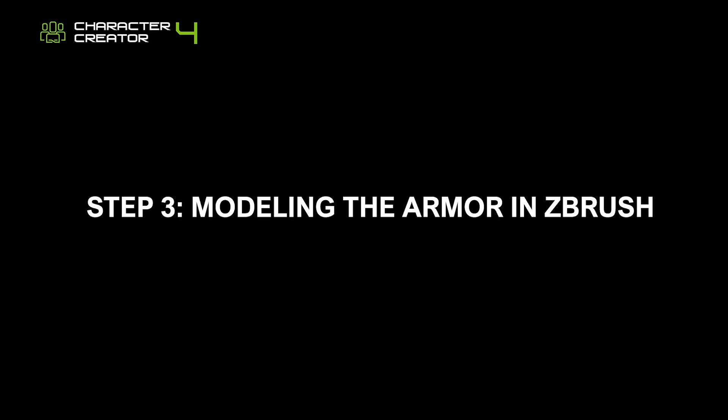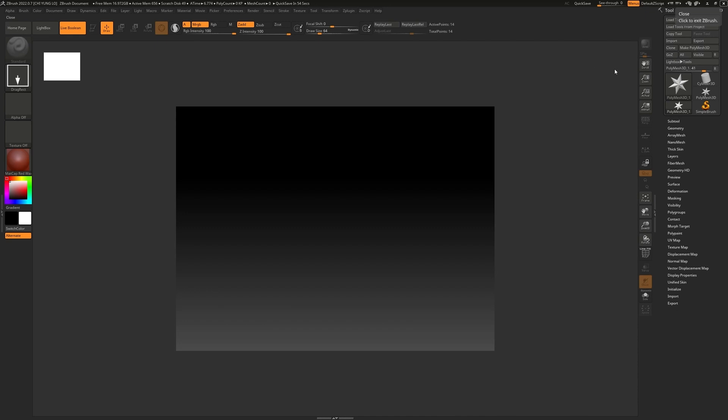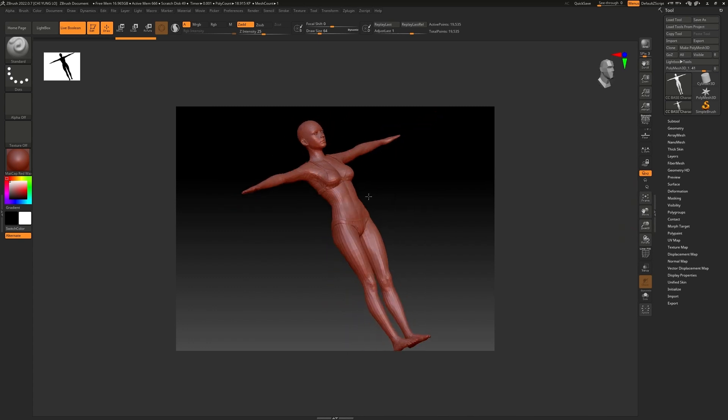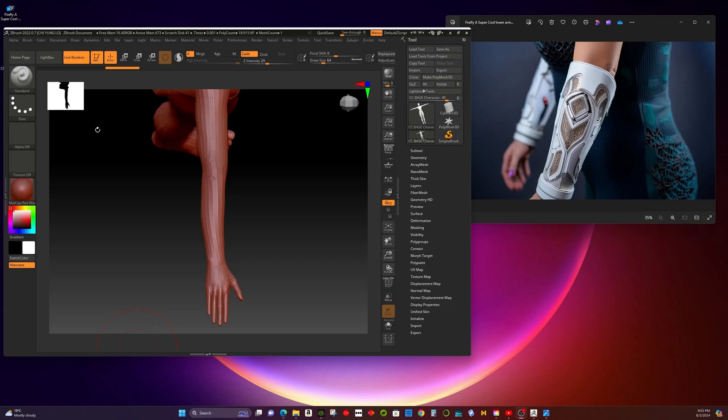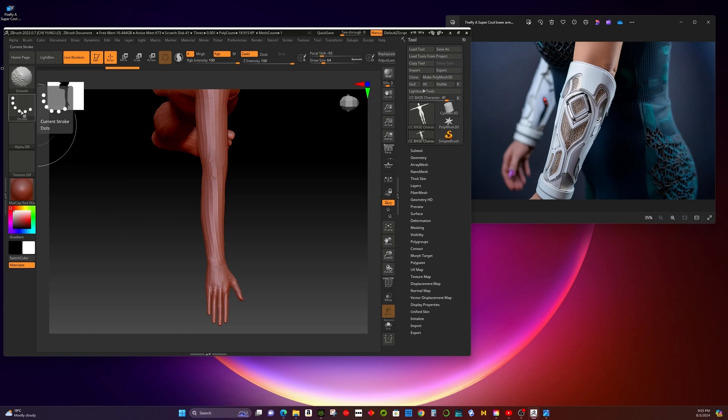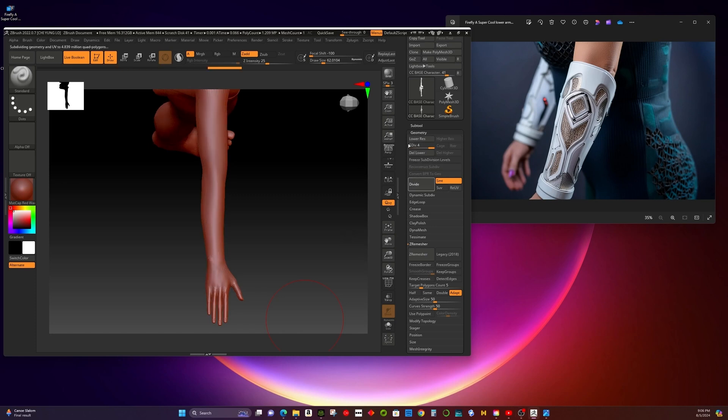Step 3: Modeling the armor in ZBrush. In ZBrush, import the character you exported from Character Creator. Click the Edit button to confirm the imported object. Hold Ctrl and select your strokes. I prefer using the Lasso tool to draw the basic pattern and the freehand stroke to fine-tune the drawing. Instead of directly copying the AI-generated design, use it as concept art. When using the Lasso tool to create the basic shape, you might notice the edges aren't solid due to low resolution. To improve this, increase the subdivision level of your base character under the Geometry tab.